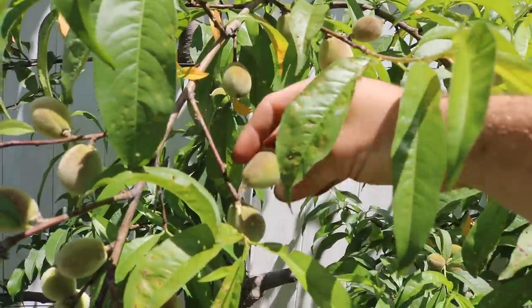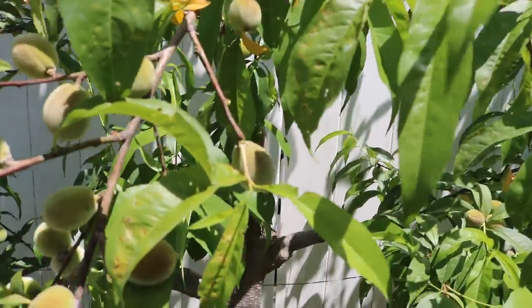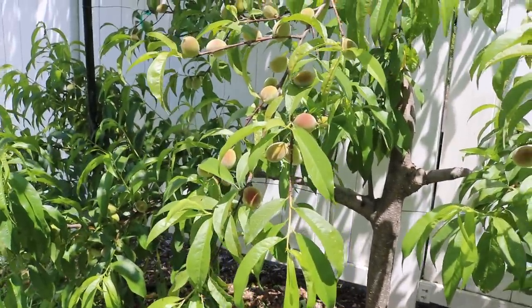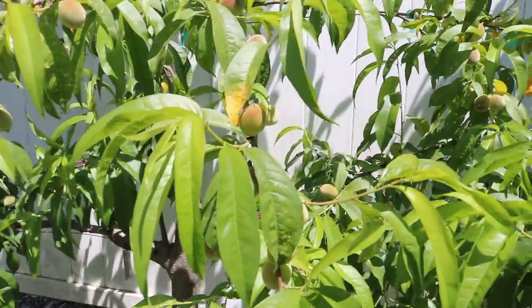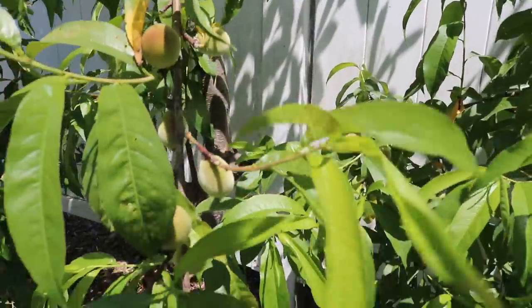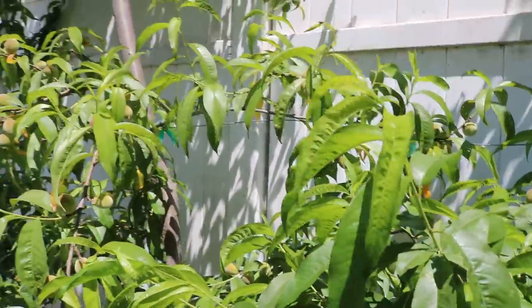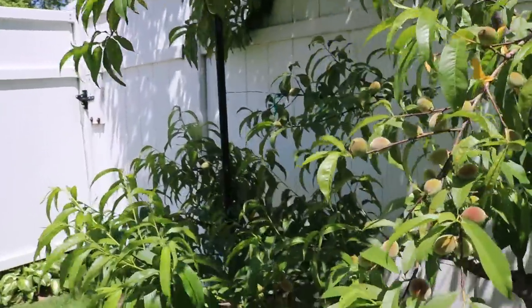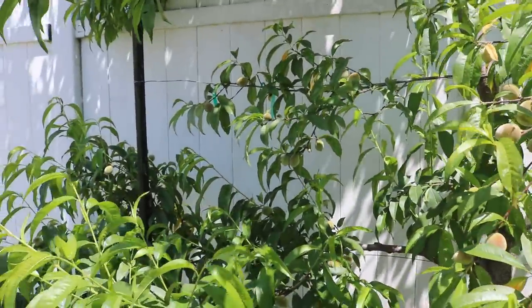You really just want to twist them and they come off. For me, I just toss them on the ground. If they are infected with the plum curculio, dispose of them, definitely. Do not put them on the ground because that's just going to complete that life cycle of the curculio, which could then become a real big issue down the road.